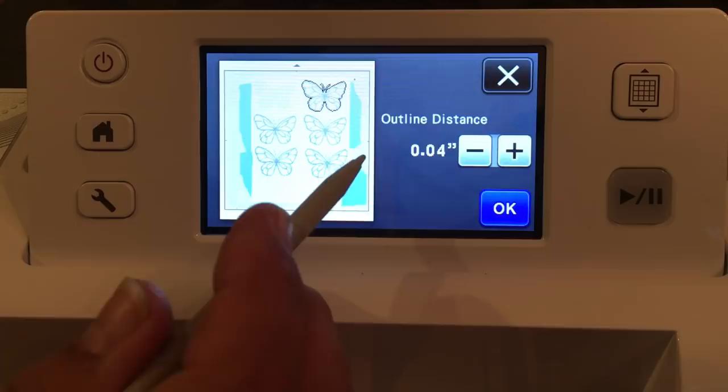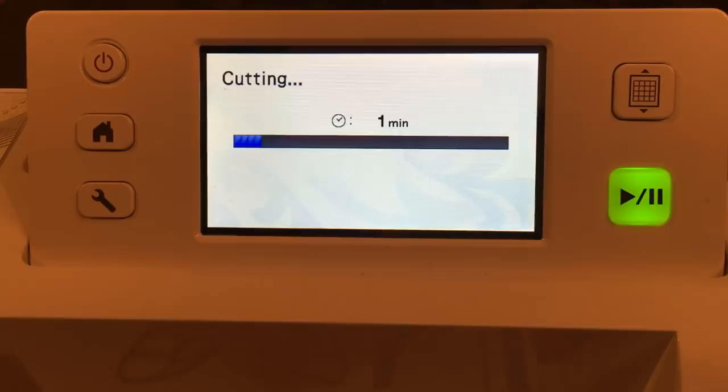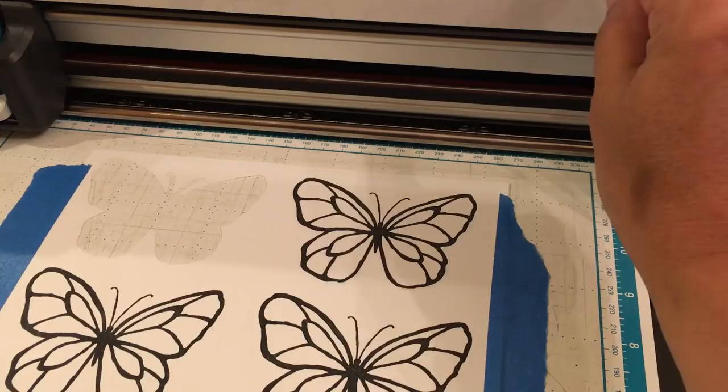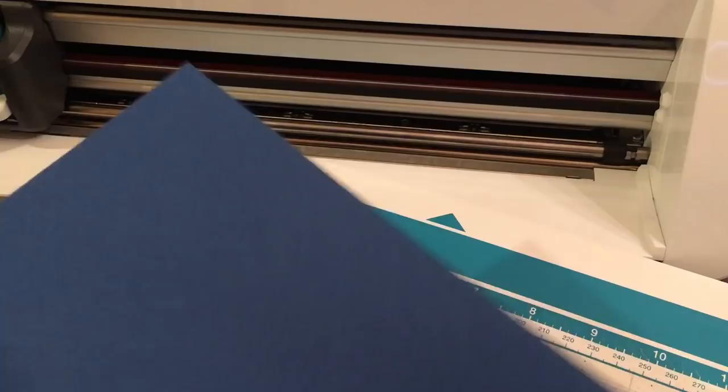Let's press start. It doesn't really even take a minute. My blade depth is set to five because I'm using whisper white cardstock — that's usually what I set my blade depth to. Just get to know your machine to know which blade depth to set it at. I'm going to unload the mat. There's my image — let's put that onto a different color background so you can really see it. That's direct cut with an outline distance of 0.04.